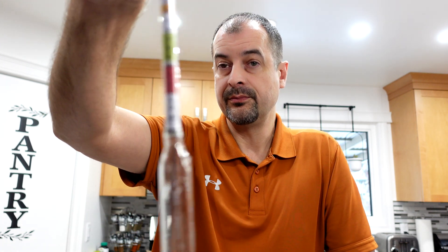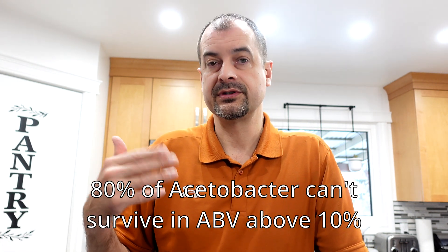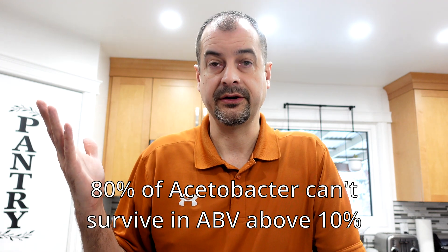Just a good general guideline: anything in the green range for your home brews is fine. The reason we want it in that green range is the higher the alcohol content, the less chance of acetobacter getting a foothold and turning your wine batch into vinegar.